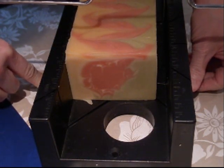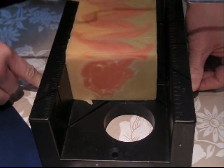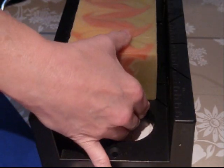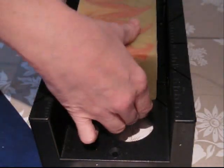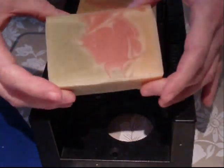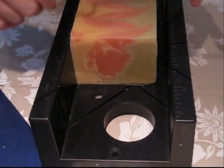There we go. I don't know if you hear it go click. Here's the other side. There's a top here, my little design. Well, I'm quite pleased with this.